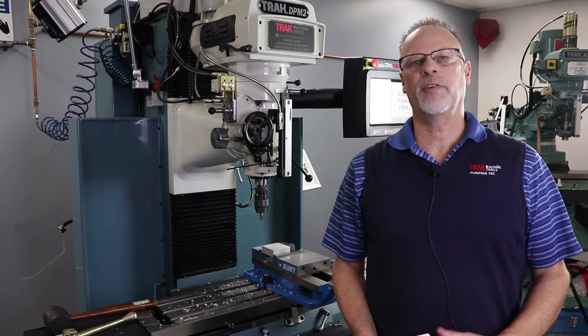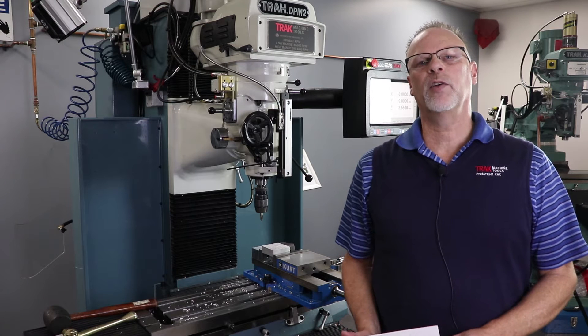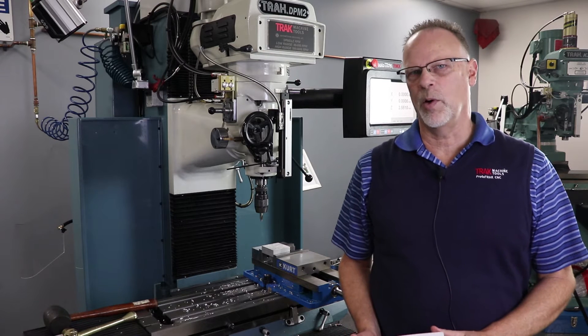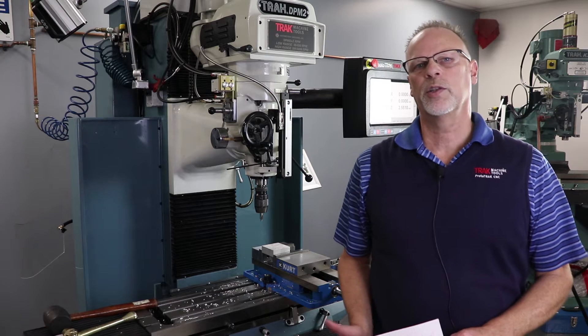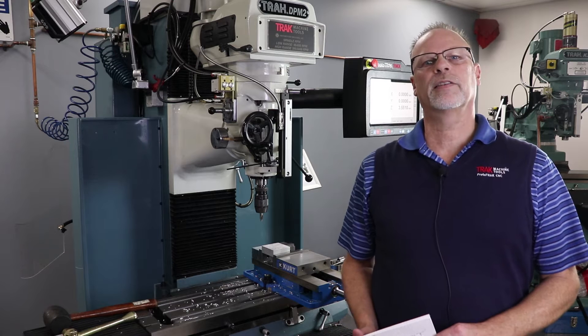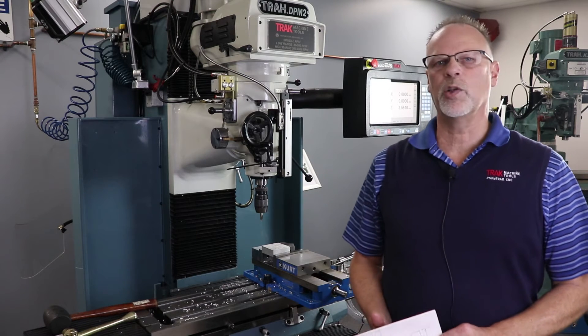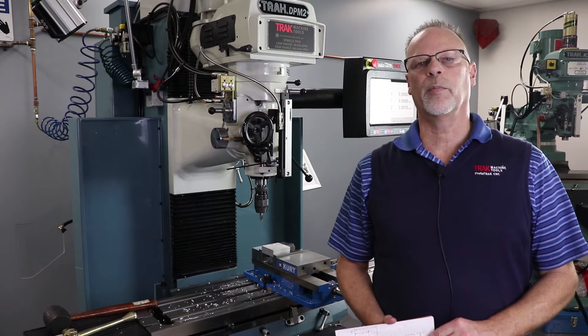Hey everybody, it's Tracking Pat, and today's video comes from a request from Daniel. Daniel asked if we could do a video showing how to use the teach mode on the SMX control. The teach mode works exactly the same whether you're in an EMX, KMX, SMX, or the RMX, and in our video today we're using the DPM RX2 with the RMX control.